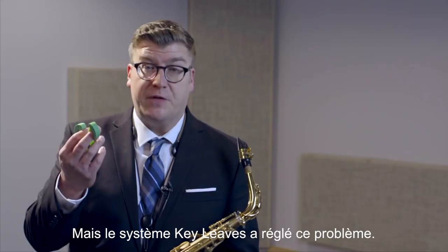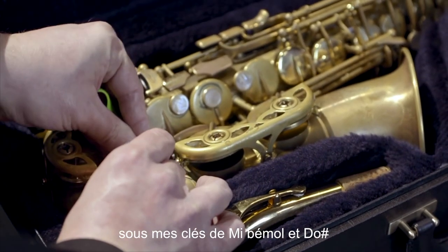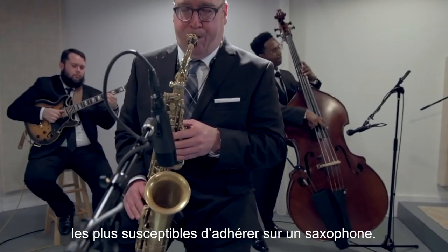But Key Leaves key props have fixed my sticky keys. So after every rehearsal or session, I take two seconds and pop them under my E-flat and C-sharp keys, and that automatically opens the G-sharp key, and that leaves the three stickiest keys on the saxophone open to dry.